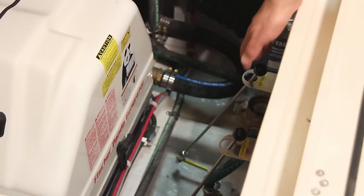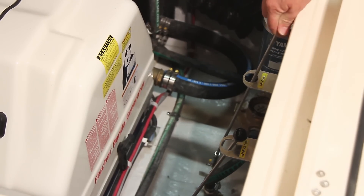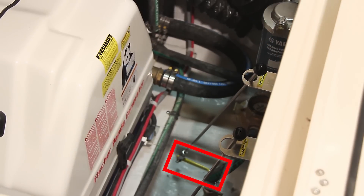To open the seacock, pull up the remote arm which lines up the handle with the hose. To close it, push down the handle so the seacock handle is at a 90 degree angle to the hose.